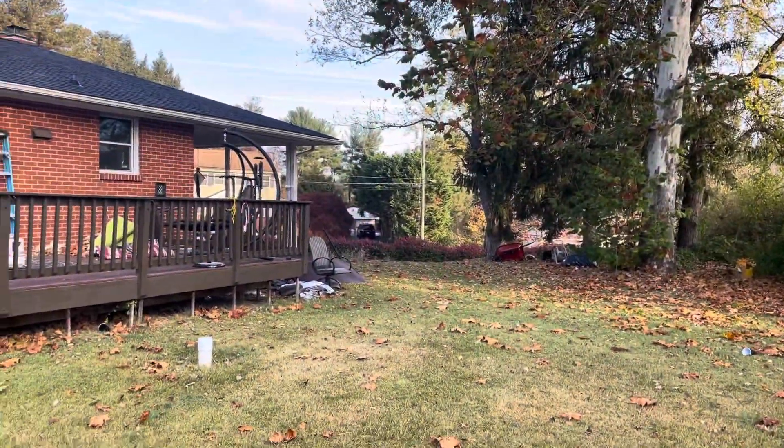Hey y'all, welcome back to another video. It's a sunny Saturday and we're gonna go up to the land that me and my dad just bought — well, my dad just bought, because I'm a seventh grader and I don't have that much money. We have the deer feeder that we have to put together and then we also have the tree stand. Really excited to see the new land. Let's get into it.